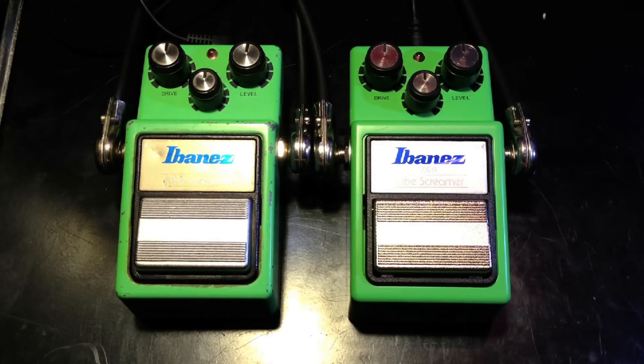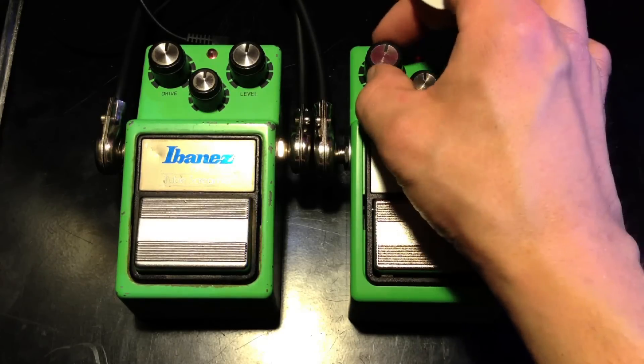Let's start with the new one. Old TS9. New. Old. Just a little bit of a tonal difference.